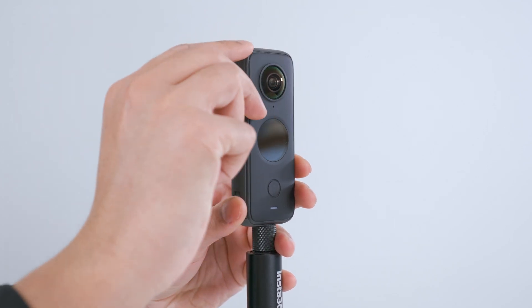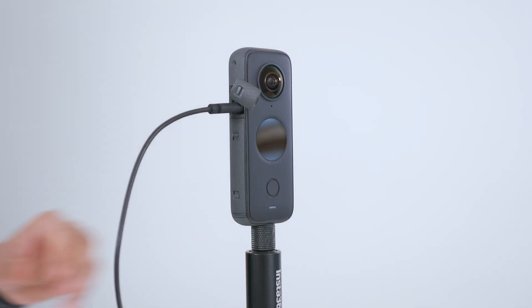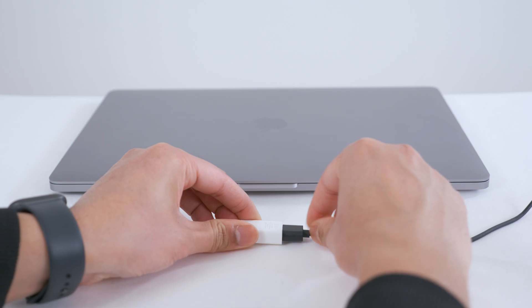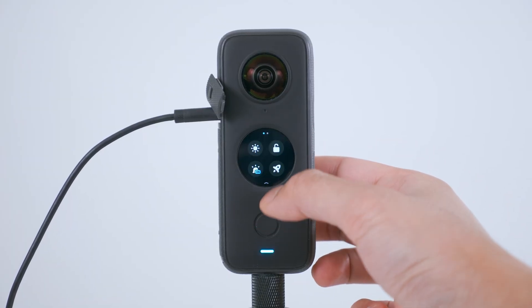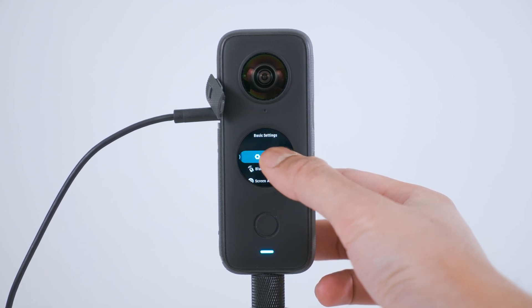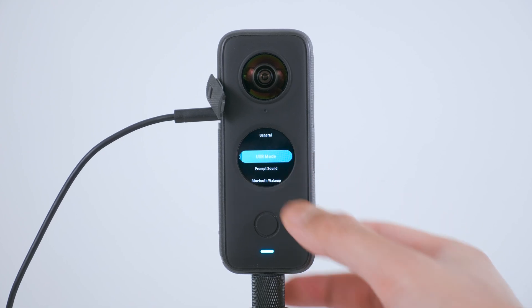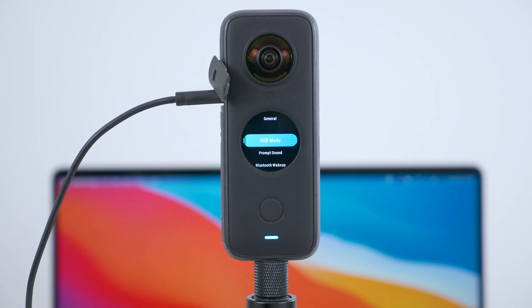Plug the Insta360 charging cable into your ONE X2. If you have a Mac, plug the charging cable into the Apple dongle. Turn on your ONE X2, then swipe down from the top and go to Settings, General, USB mode, and make sure Webcam is selected. Then plug the dongle into the computer and the ONE X2 will boot into Webcam mode — you'll know it's in Webcam mode when the LED light turns green.